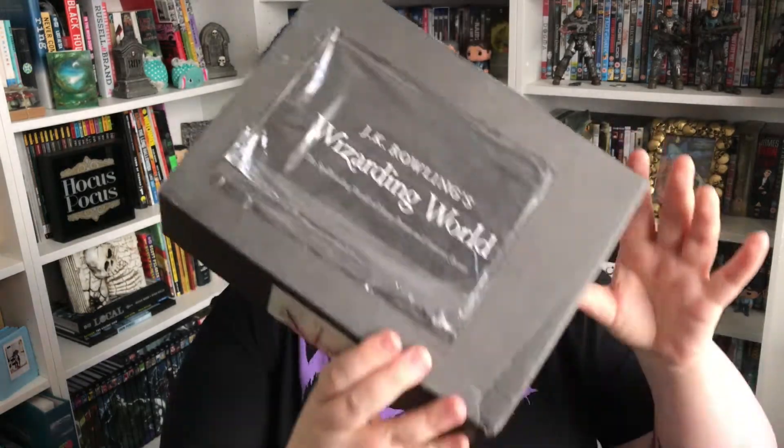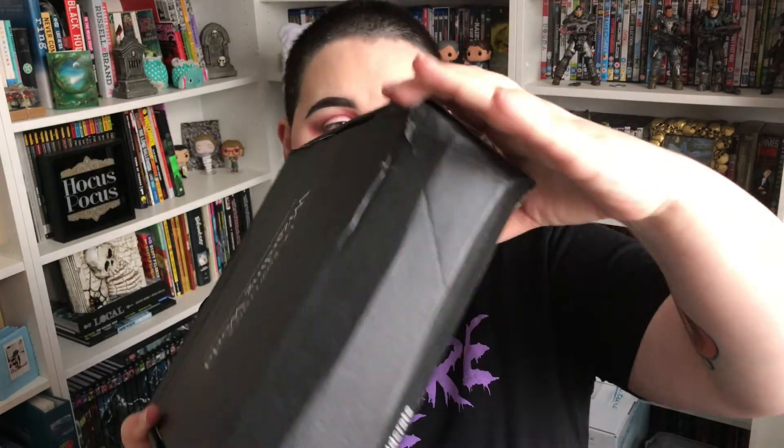So the last box we got was this size — look at this, that's a tiny box. And this box is a bit bigger, but definitely not as big as the past boxes. So I'm not happy about that at all. Plus it's very banged up — I know it's not their fault, but it is really, really banged up a lot.